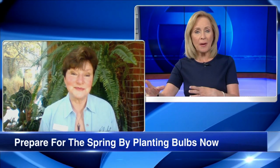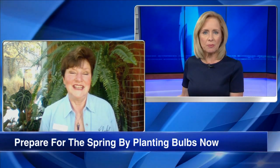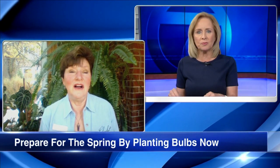I do want to talk about bulbs. Some folks have said, well, I've already had below freezing temperatures in my neighborhood. Can I still plant bulbs? Is it still OK to plant those spring flowering bulbs now?